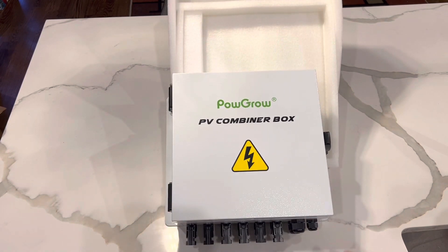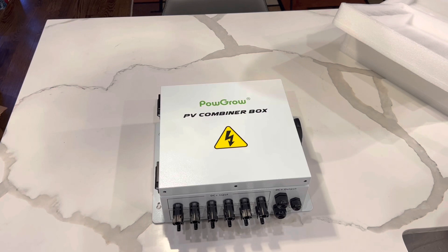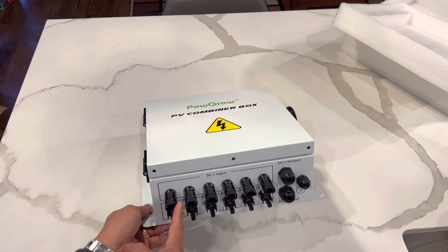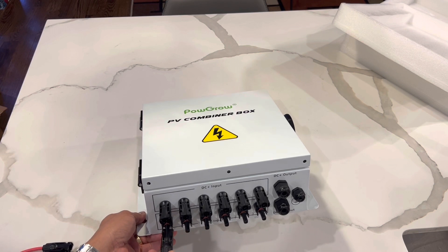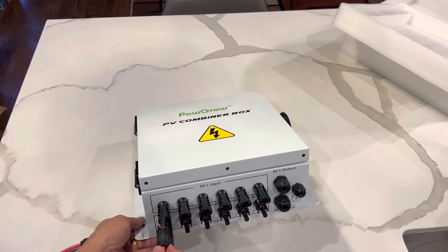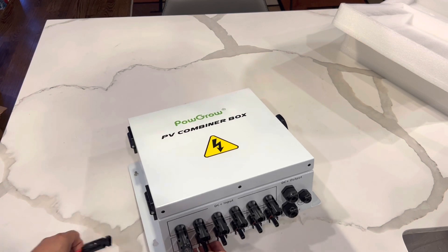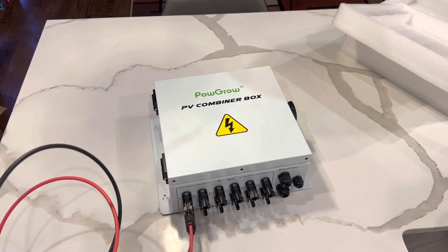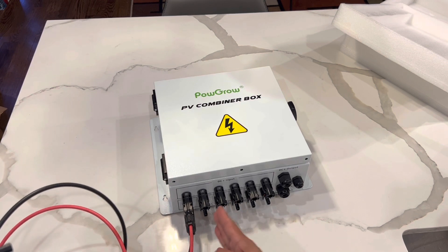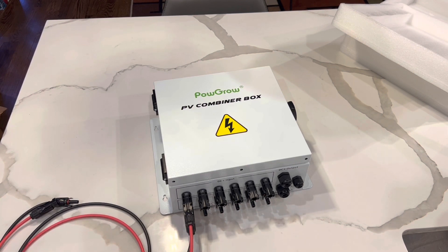It comes with six strings — one, two, three, four, five, and six. To plug it in, you just put your negative in like that, you hear it click, and you push it in. You have two left, and those two will go to your PV solar panels. Having six strings gives you more options for how you can configure your solar system.